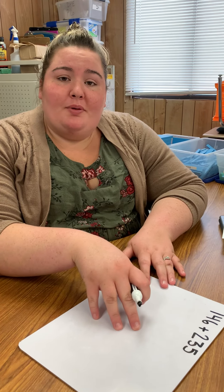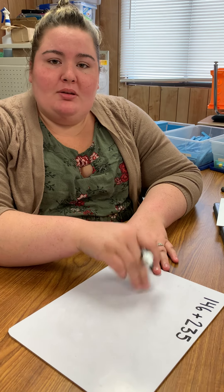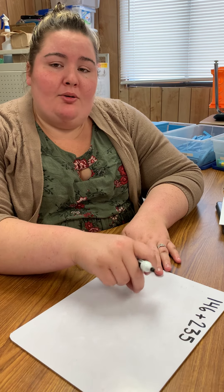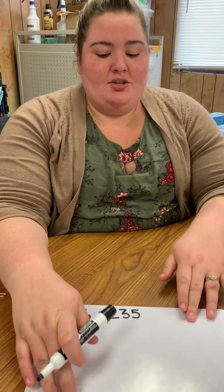Hi parents! Another strategy we're going to be showing you for addition strategies is adding by place value, which is something we've been using here at school recently. Just identifying the place value in order for them to know what value is in each place. So we're going to walk through that as an addition strategy.